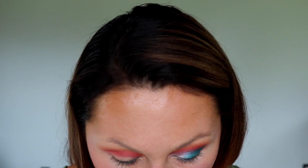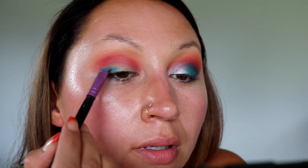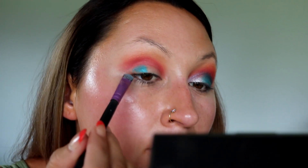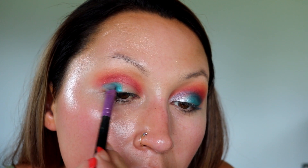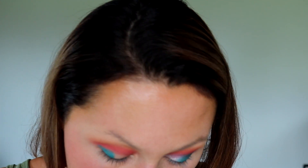I have my Vera Mona brush — it's a little flat synthetic brush. I'm going to dip into this shade dry, not wet. Watch this — that is a dry brush, not even my finger. So I'm going to kind of cut this out right here and fill in the lines. It's almost like we're cutting the crease, but we're not — we're not using concealer or any of that.